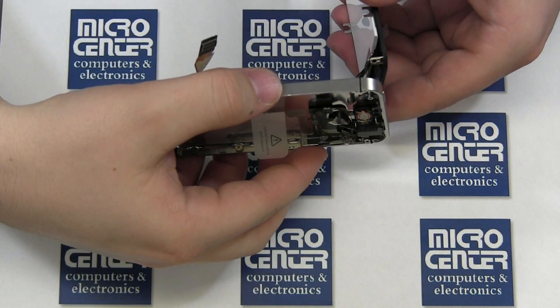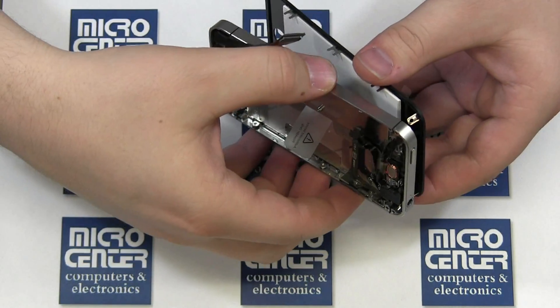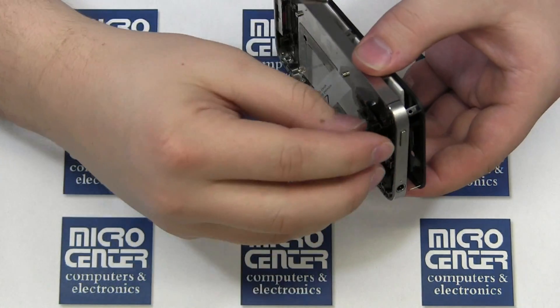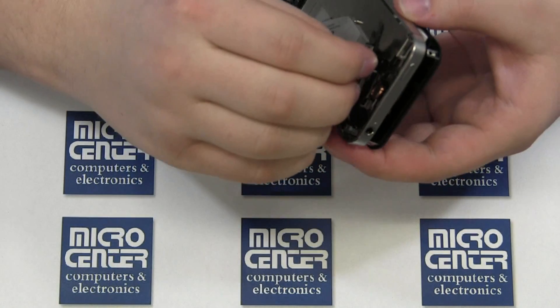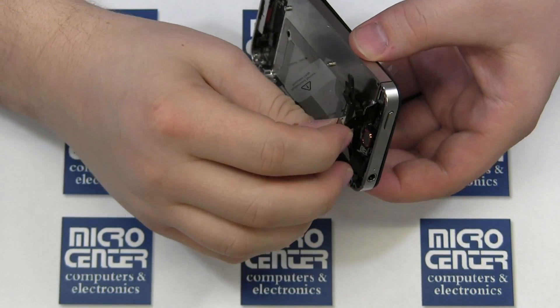Carefully thread the cables through the larger hole in the frame. Be sure that these are completely through the hole or they may become damaged later during reassembly. Once you are sure that they are completely through, slowly start pushing the digitizer and screen assembly down.